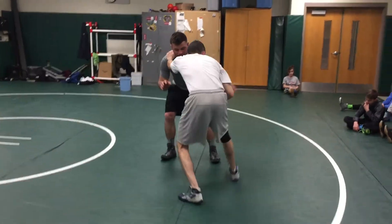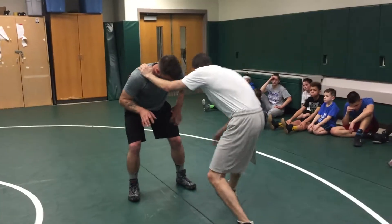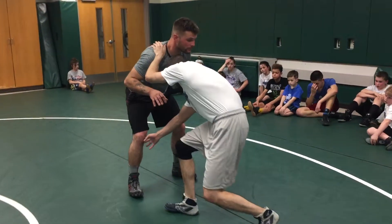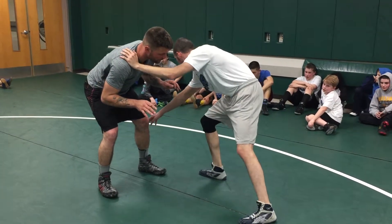I'm shooting in, I'm reaching with this hand — the same hand that's going to the leg. On the head outside, we reach across and step across. On the head inside, we're stepping to the same side the leg's on and reaching our hand.